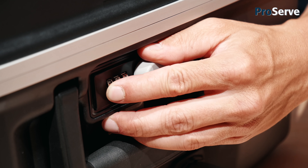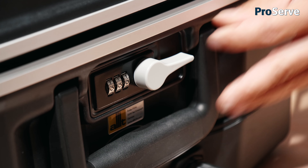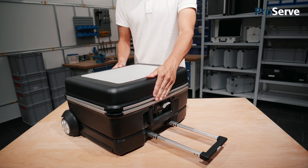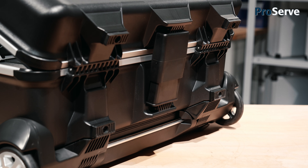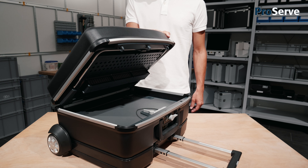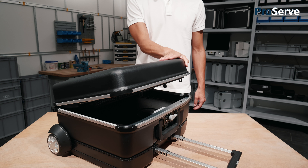The central closure of ProServe is equipped with a combination lock and can be operated with one hand. The hinges and the innovative lid brake are located outside the case body so that no protruding steel hinges will get in the way of the items inside. The risk of crushing or jamming is just zero.